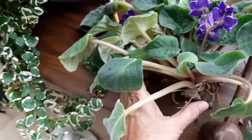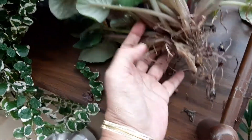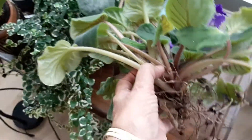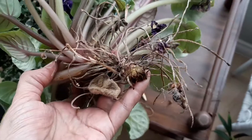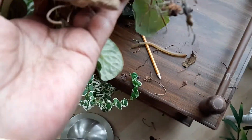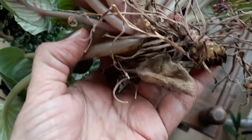Repotting an African violet — as you can see, this one came out of there. There's the blank spot it came from, and the root system is quite shallow, so it doesn't need to go very deep.